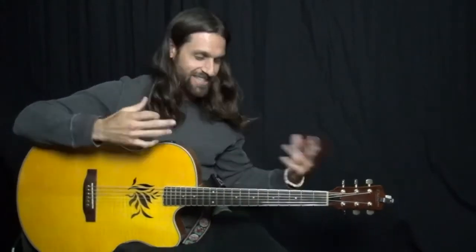Hey everybody, Max Rich here, and that's Get Lucky by Daft Punk — well, that's my little solo looper arrangement of it, and that's what we're going to be talking about today.